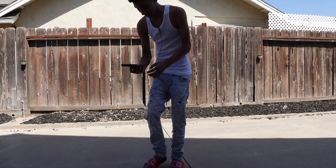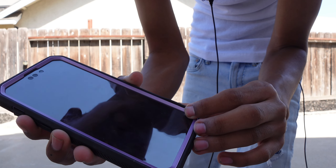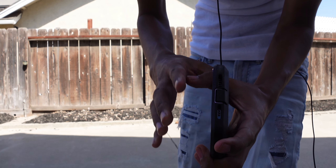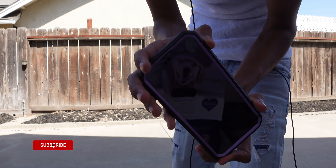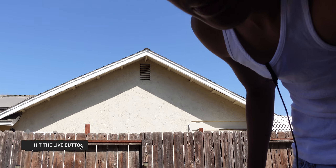That was like 20 feet — oh my gosh. The case actually broke this time. Well, we're gonna try it again. The case broke — this is a $20-$30 case. Would you rather have your case broken or your phone? Let me know. We're gonna try this again.